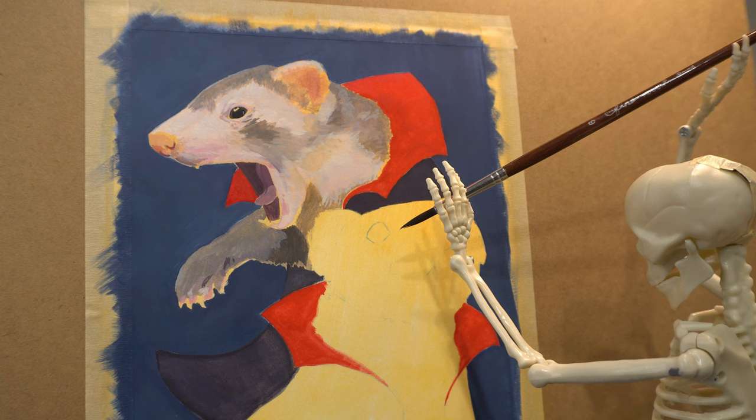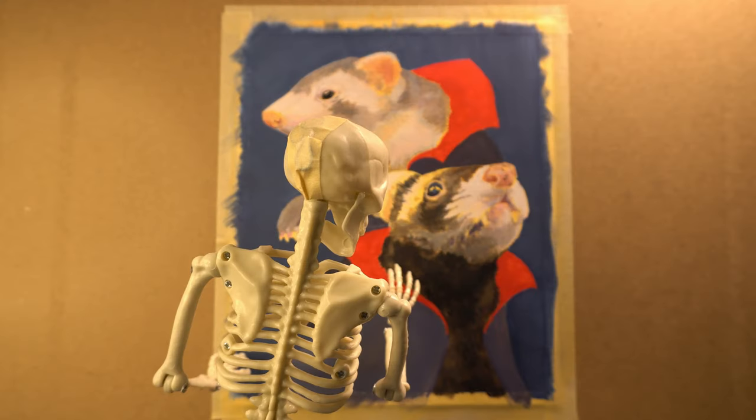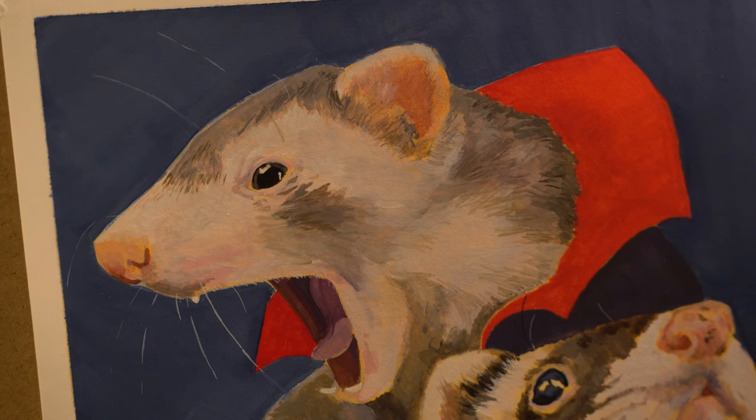Once the underpainting was dry, I went over it with a light blue gouache. I realized that was way too light and went back and made it a navy blue. I then worked in layers, starting with Feathers, then Felix.